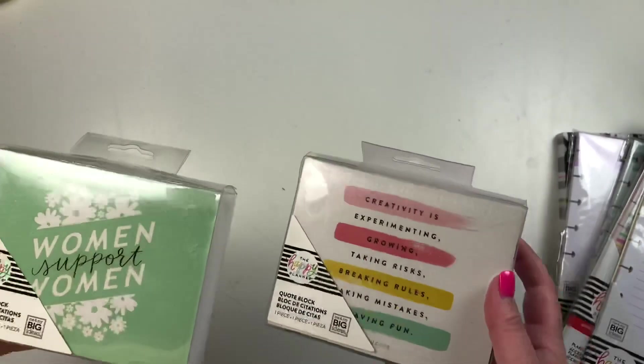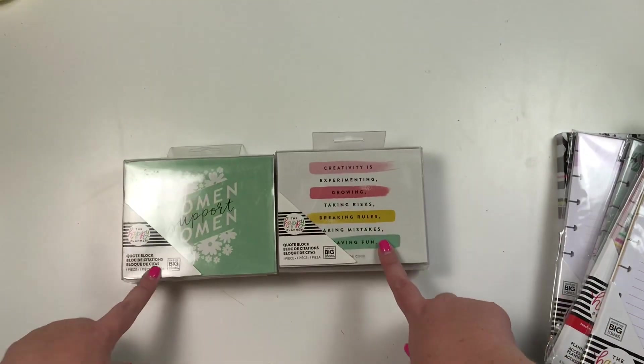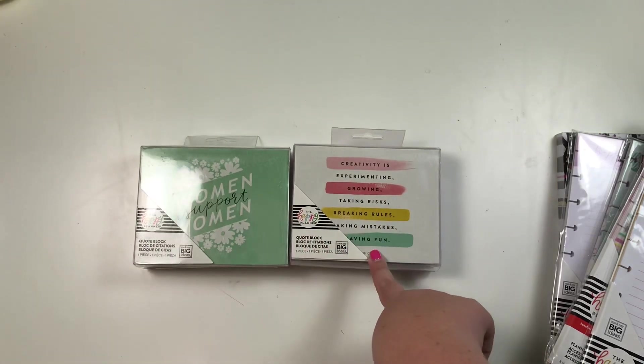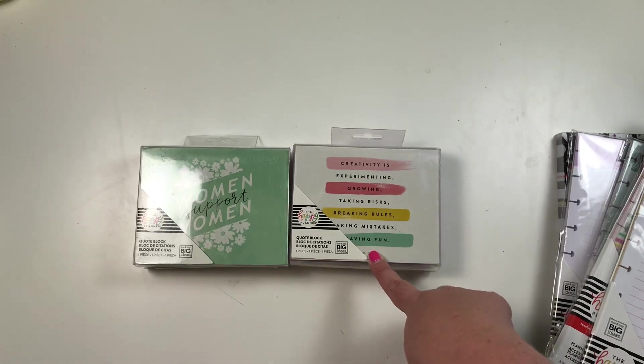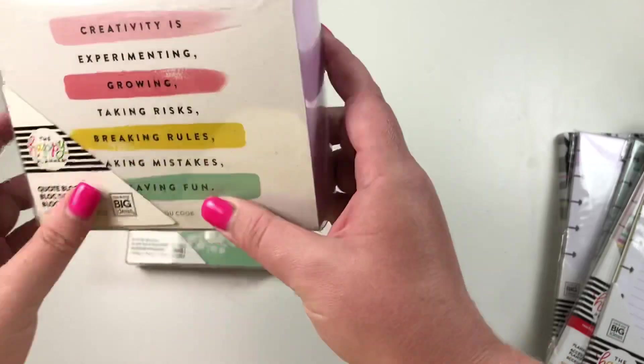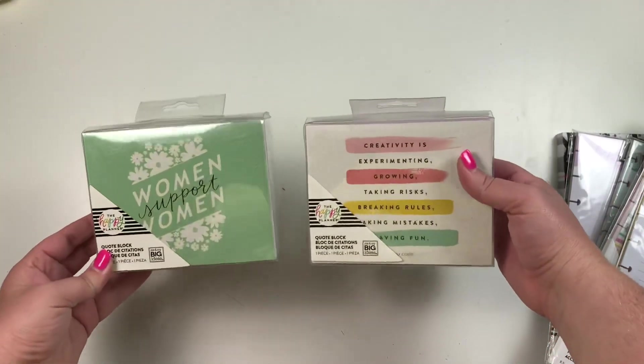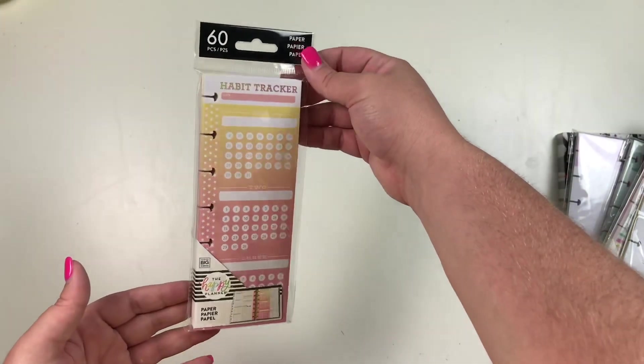The next items are two new decorative blocks — one says a women's quote, and the other says 'Creativity is experimenting, growing, taking risks, breaking rules, making mistakes, and having fun.' I love that — really cute just to put on your shelves as decorations in your office, classroom, or room. We also have a mini habit tracker.